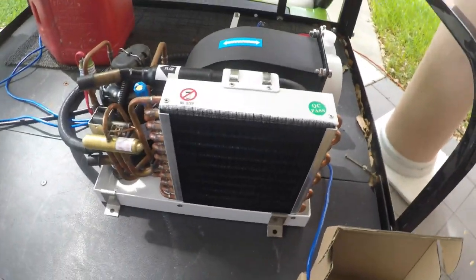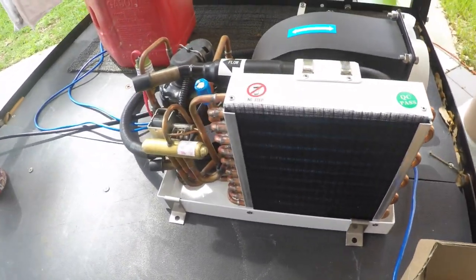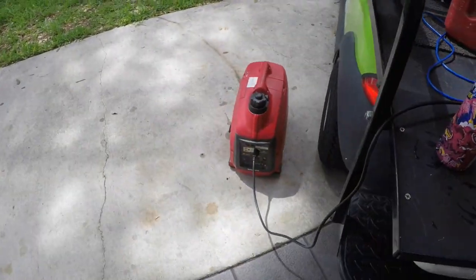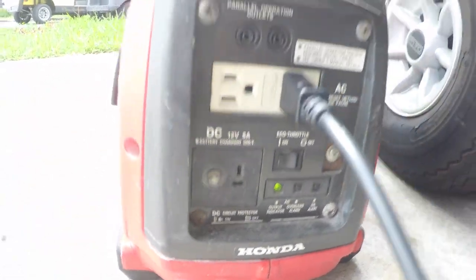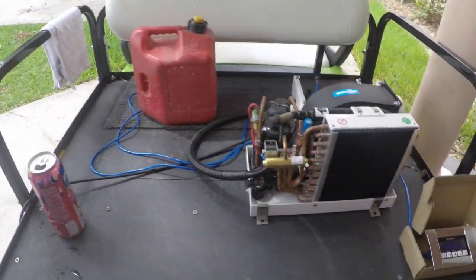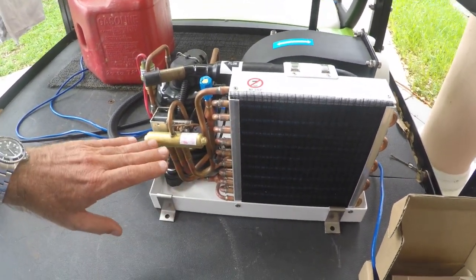This is the new Maybrew 4000 BTU heat pump. Right now we're running it off of a Honda EU-1000 with the eco throttle on, just to demonstrate that this unit will start on the Honda EU-1000 in eco mode with the eco throttle on.